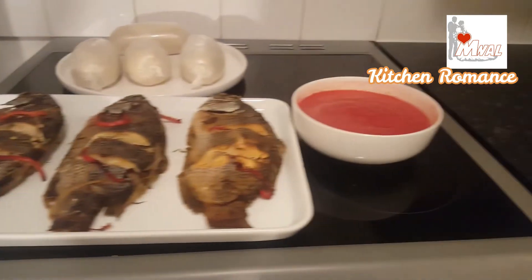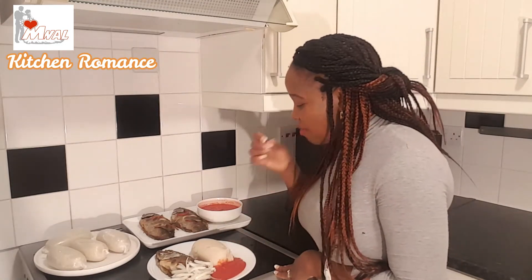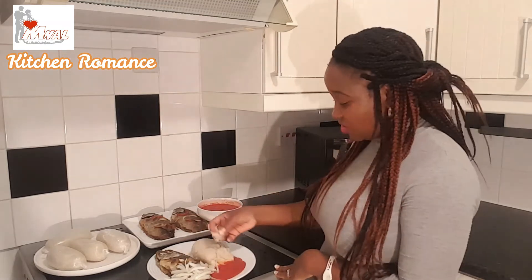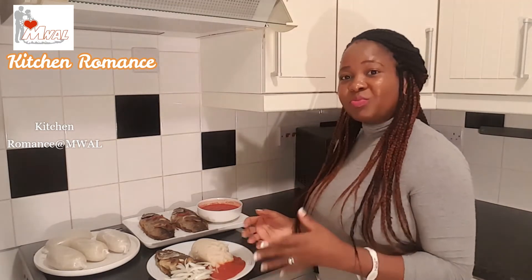I'm going to serve myself. The best way to eat this kind of food is with bare hands — it can be messy, but to really enjoy it you have to use your fingers. This is nice!